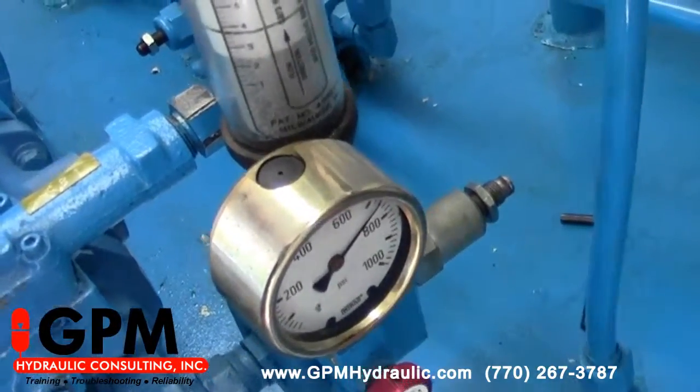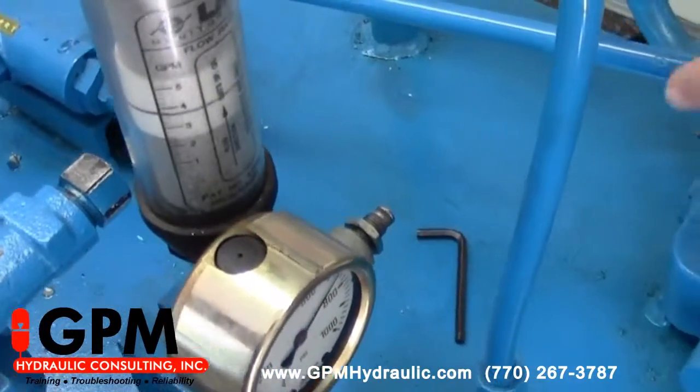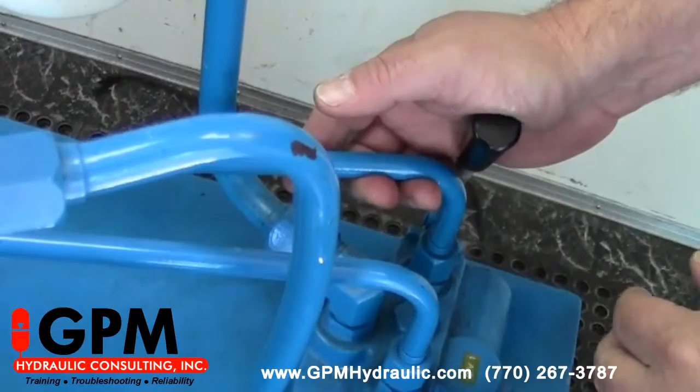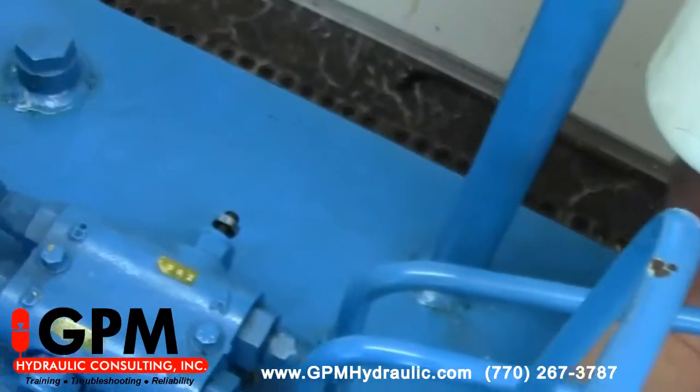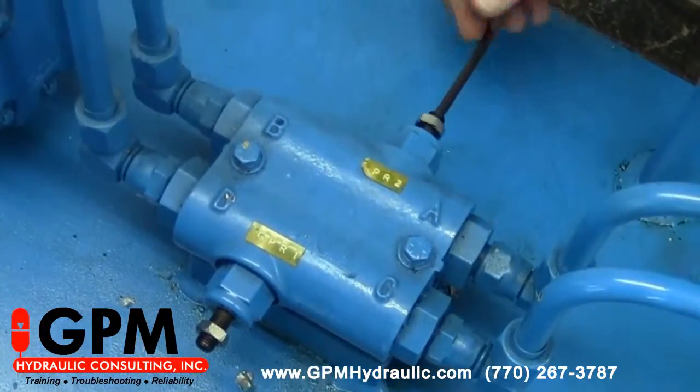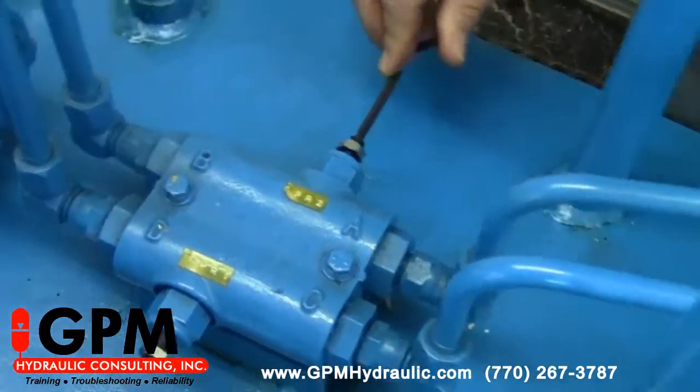Now once we set that one to 750, we can energize our valve and set our cross-ports. With this cross-port, we want to turn it clockwise and we're going to set it at 700 psi.